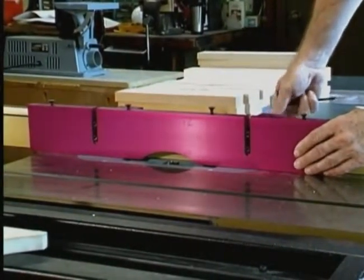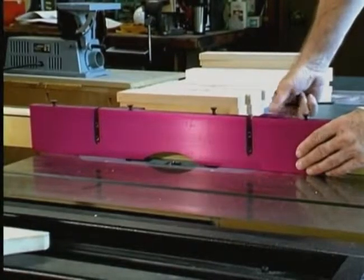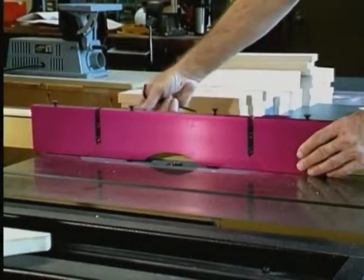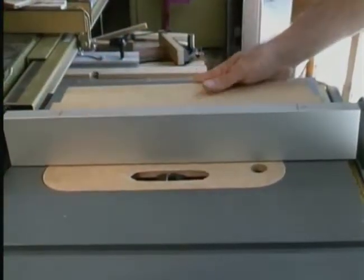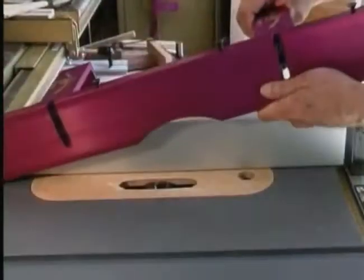The Magic Molder fence is quick and easy to use and is totally adjustable. It fits over all standard saw fences except the Delta Unifence with a large cast iron housing. If you have a narrow fence found on many portable table saws, merely use a filler board to fill the gap.